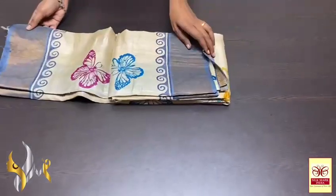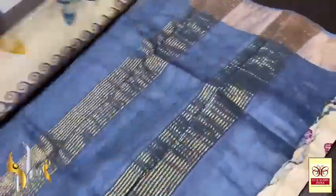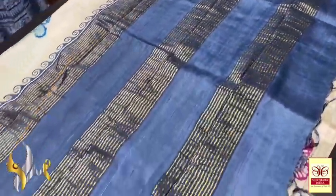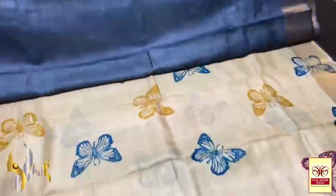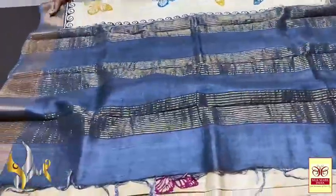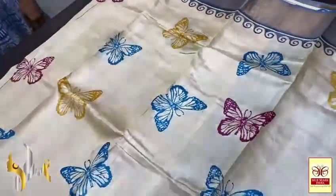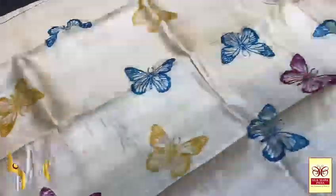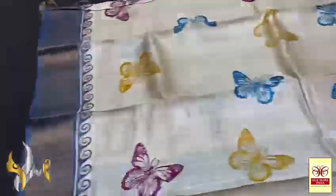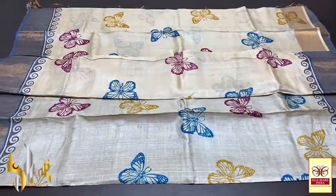Pure Tasa silk saree, premium quality, hand block printed with zari borders, done on a premium acid-washed boiled Tasa fabric. Beautiful grey pallu with zari lines and grey blouse piece — contrast one for the body. The body is in beautiful half white colour — light sandal mix half white — with all-over butterfly design printed. Beautiful butterflies in multiple colours. The borders are also in the grey base. Elegant, very beautiful saree — pretty most with authentic silk mark.